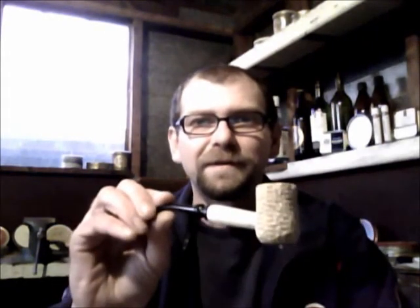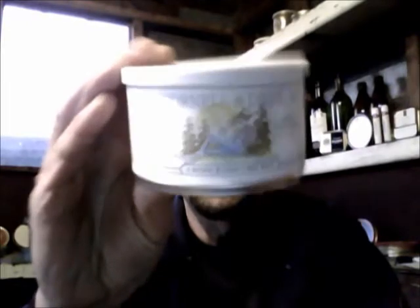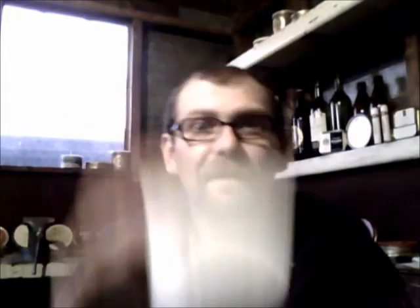Got my trusty little Missouri Pride that I like to try new tobaccos out of. Today I thought I might try some of this that I have not ever tried before — it's one I had wanted to try since I began smoking a pipe. Cornell and Diehl's Cross-Eyed Cricket. It's an unsweetened black Cavendish base with Turkish, Latakia, and Perique, lightly flavored with rum punch.